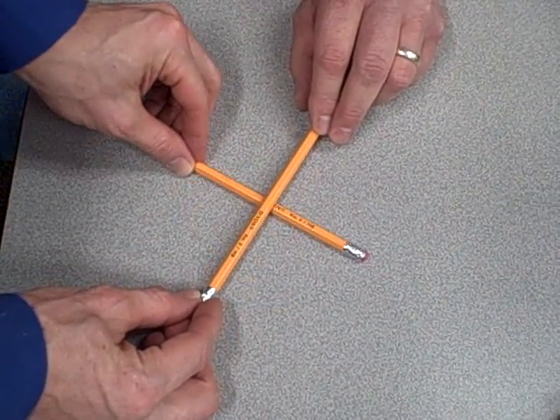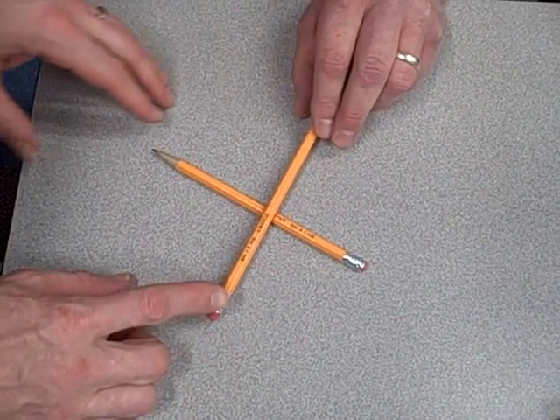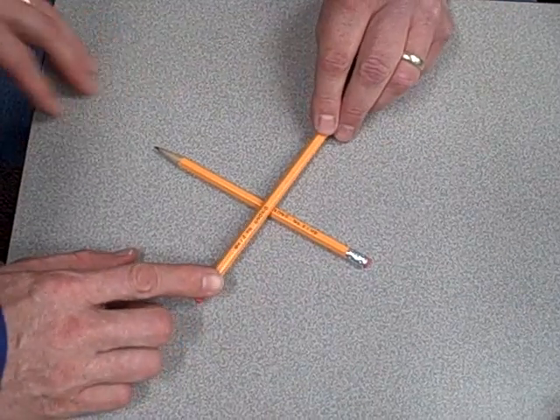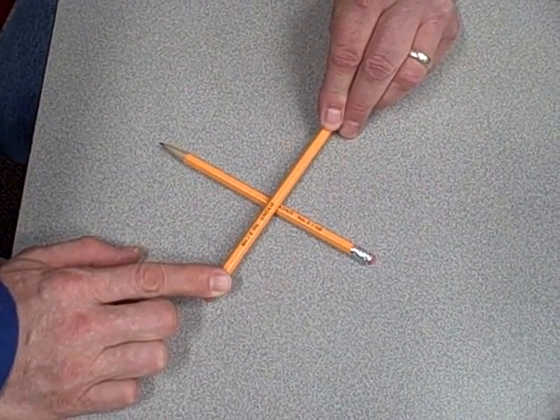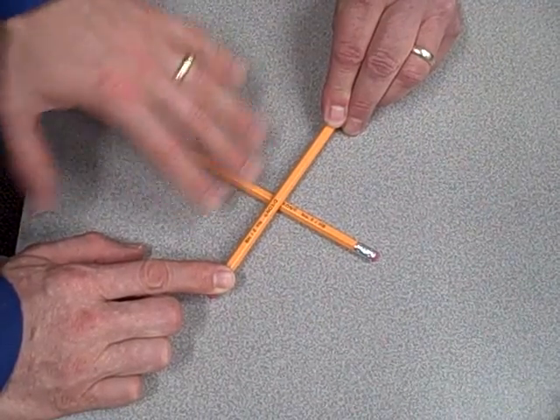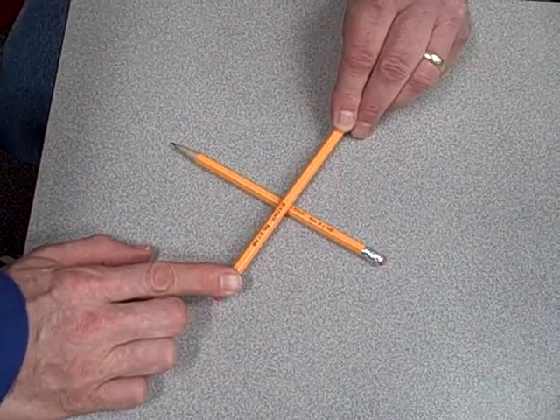Now what I'm going to do here is demonstrate a force balance system. My assistant Scott is going to push down that end of the pencil, and I'm going to push down this end — we're going to try to balance each other. I'm going to start pushing harder with my finger, and he's going to push harder with his finger to try to keep that pencil level. I'll let off, he'll let off, and keep the pencil level.